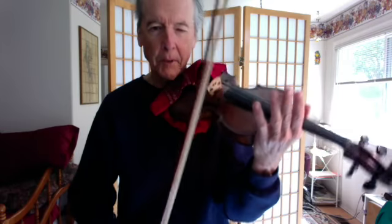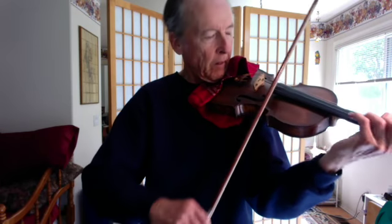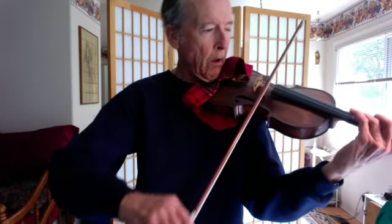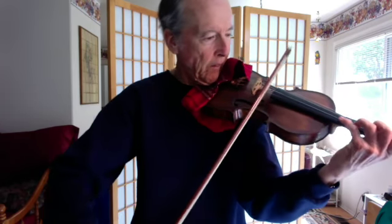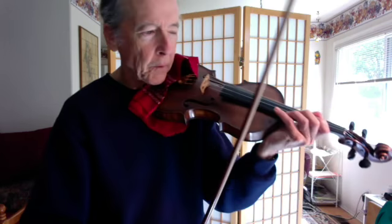It's interesting because there's a hairpin in that first bar that we play, but you have to bring the dynamic back up. It's not marked in the music, but you've made a hairpin going up and coming down, then bring the dynamic back up. So the hairpins come back to the original dynamic each time — it happens twice: first on the F, the second time on the A.